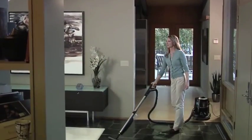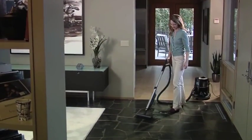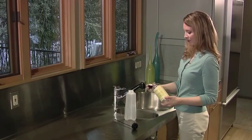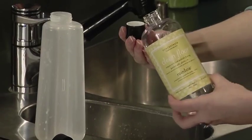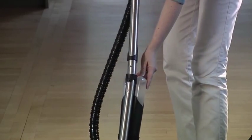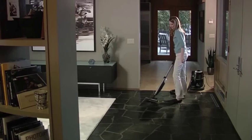The RainJet has a self-contained onboard large capacity solution tank. You just fill it with a mixture of Rainbow Clean Floor Solution and water, snap it on your Rainbow wand, and you're ready to clean.